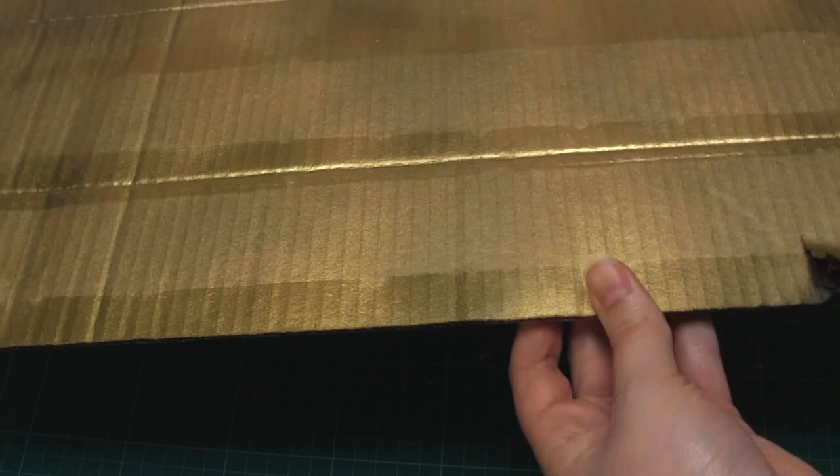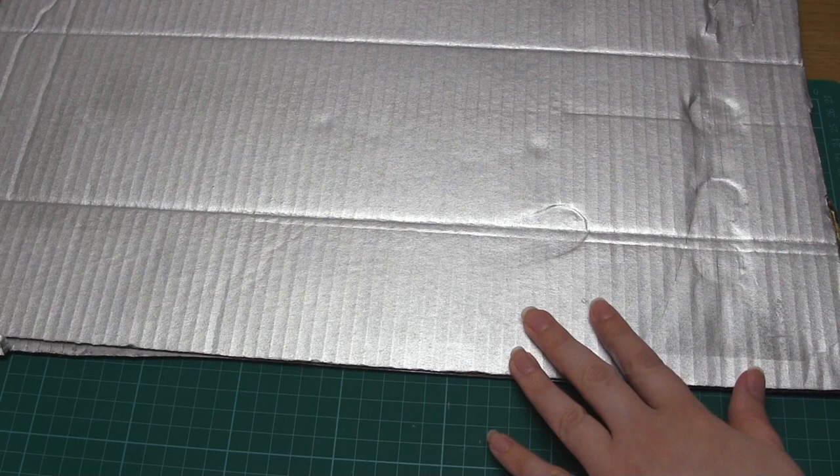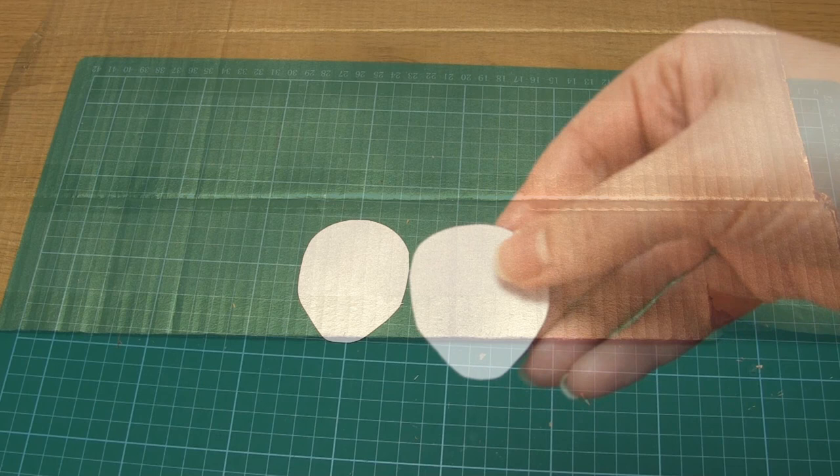And talking of scales, that's what we're going to make next. If you want metallic scales you'll first need to spray paint a couple of large pieces of card, one gold and one silver. As a side note, I would definitely recommend spraying a clear sealer onto the card after the paint is dry so it doesn't come off on your hands or on anything else.